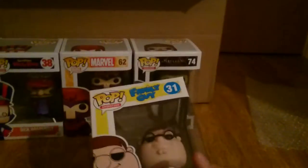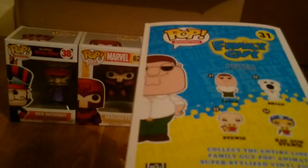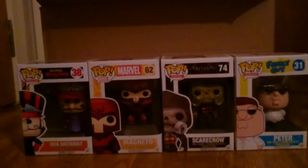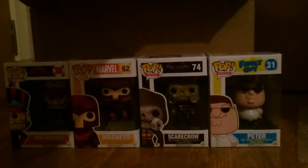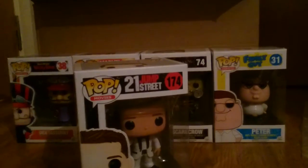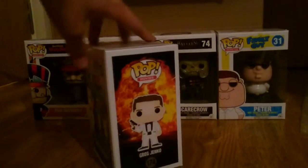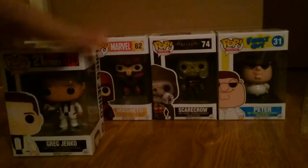We've got Peter Griffin now — someone I know how to pronounce! I've already got Stewie with a ray gun; I'm not sure if I showed you that yet but I got it from another subscription box. That's four already. And from 21 Jump Street, we've got Greg Jenko. I just want them both because it's 21 Jump Street.